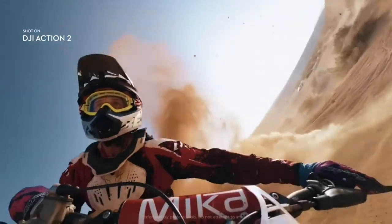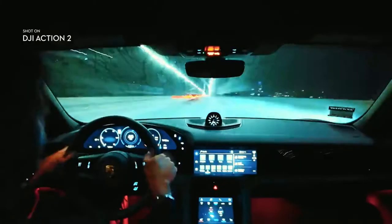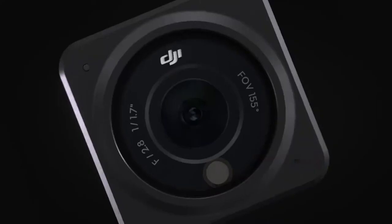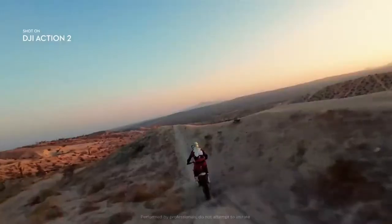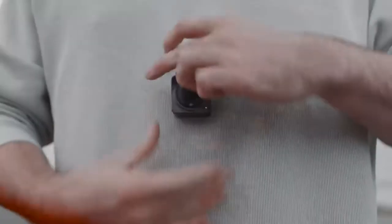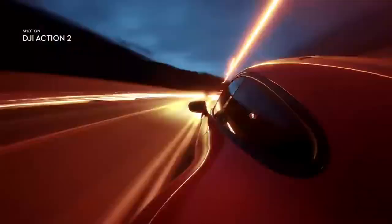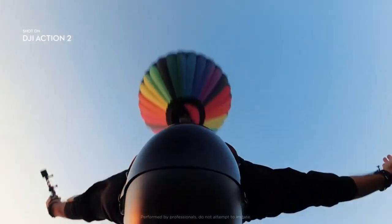DJI Action 2 isn't just ultra versatile, it's also one of the most powerful action cameras yet. The innovative magnetic design lets you effortlessly swap out accessories as you capture life on the go. From parkour to park walks, break the mould with DJI Action 2. The lightweight aluminum alloy body has a sleek, minimalistic look with a smooth and solid feel, and the shape and angle of the lens has been carefully considered for optimal performance and beauty.